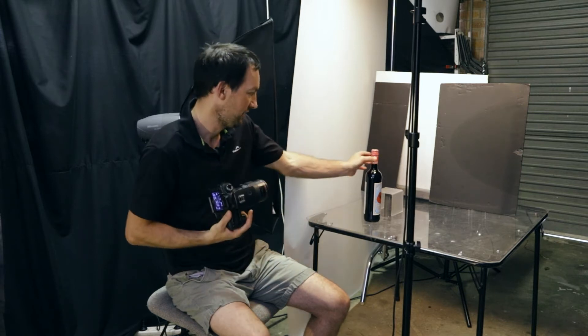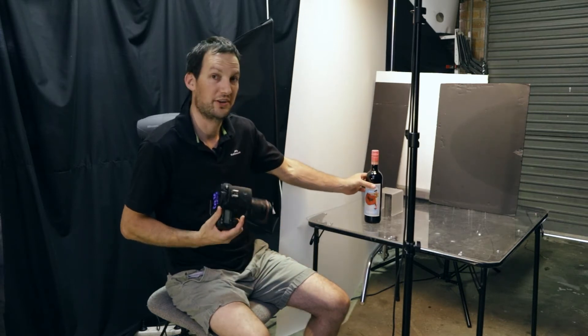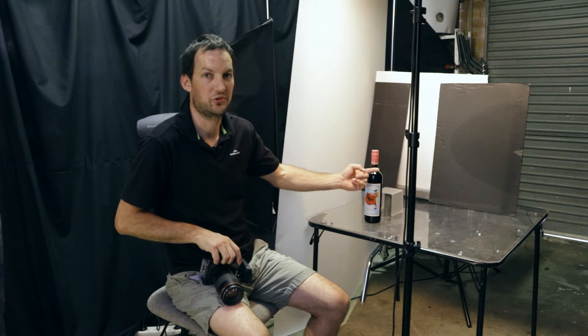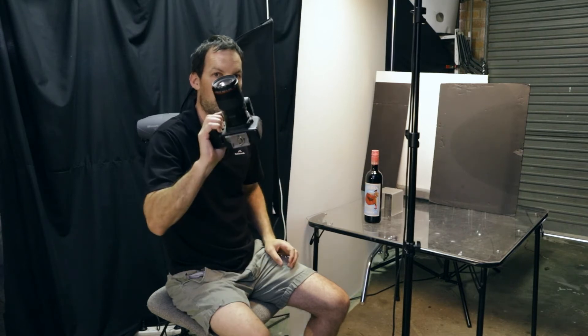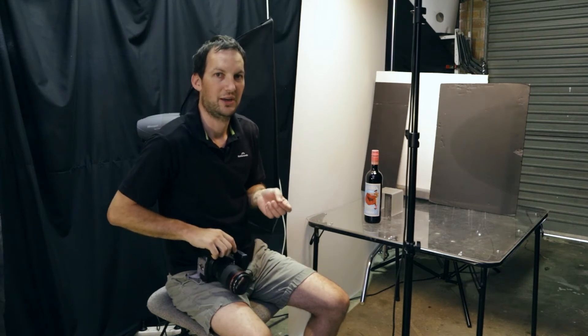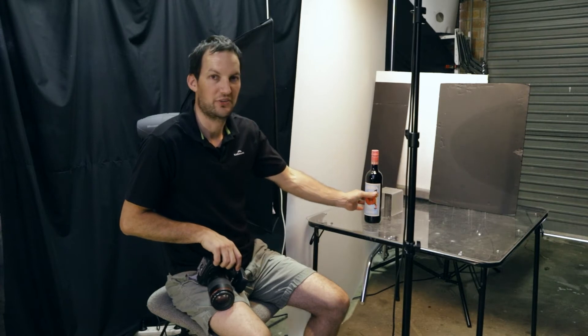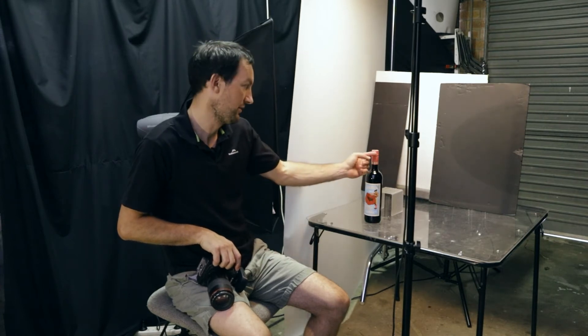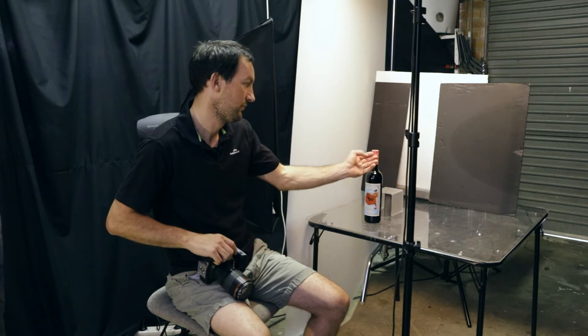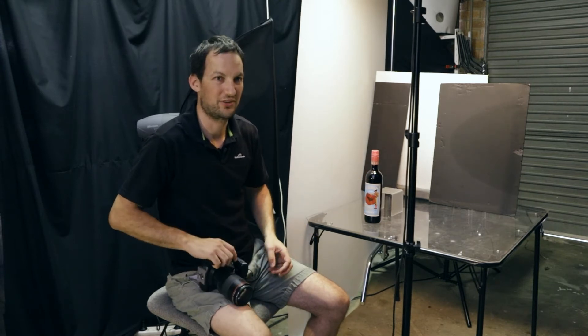The reason you want to use f16 is you need enough depth of field to keep the whole bottle sharp — from the front of the bottle to the lid. With a 100mm lens and being quite close to your subject, you really don't get much depth of field. If you go less than f16, say f9 or f11, you'll find the label will be in focus whereas the lid will be out of focus. That's not what you want for product shots — you want to keep both in focus, so f16 is a good way to do that.